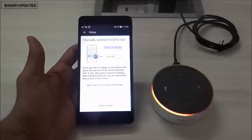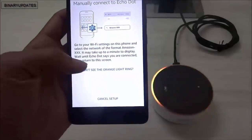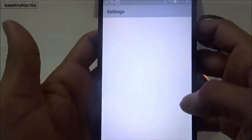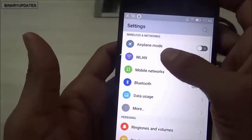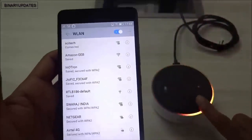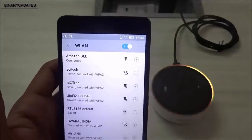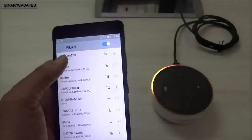The app says we need to go to our Wi-Fi settings on the smartphone and search for the Amazon network. I'll go back to the Wi-Fi settings on my phone. Under wireless network settings, I can see 'Amazon GEB' - I think this is the same device. Let me click on it - it says connecting... and it's connected! It says 'Connected to Echo Dot, go ahead and finish the setup in your Alexa app.'